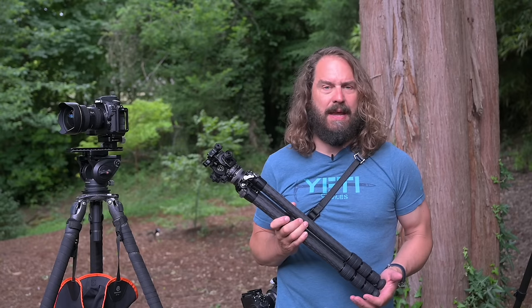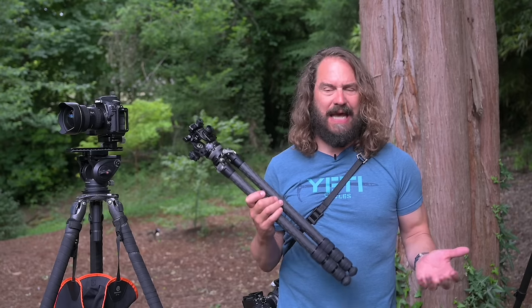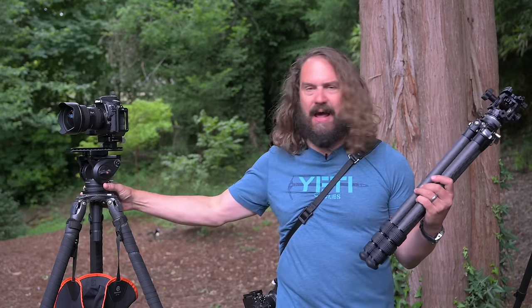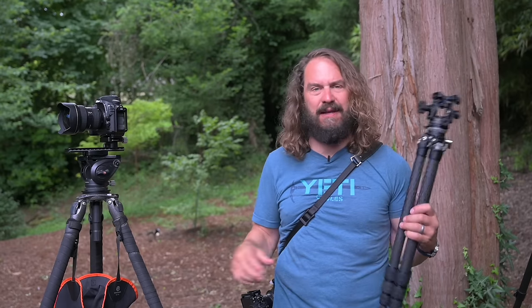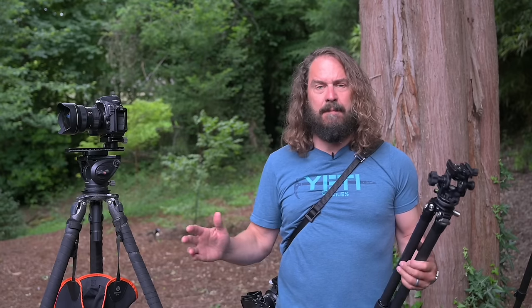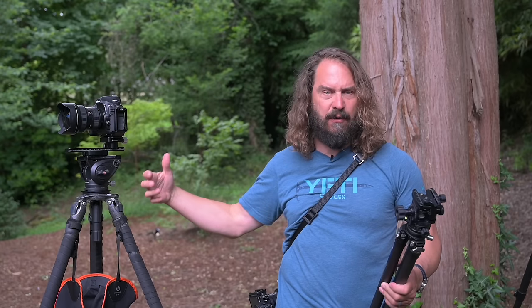A lot of people are asking me they need a lighter setup than the one I recommend. I've been carrying a seven-and-a-half-pound fluid head system with extra-tall legs and a half-ball leveling adapter. It's not a big deal for me in most situations, but not everyone can carry seven and a half pounds around in a bigger bulkier tripod.